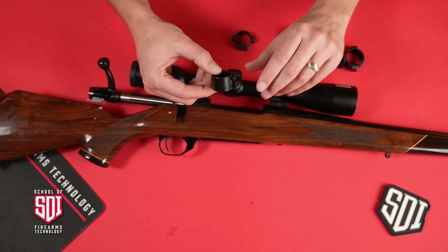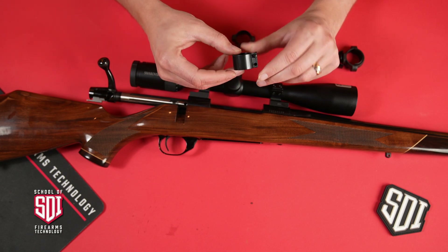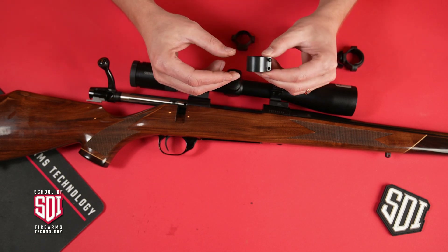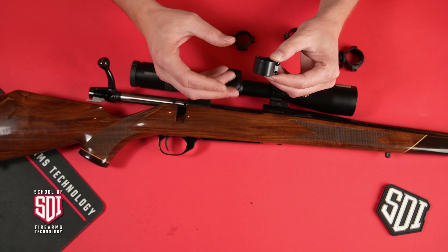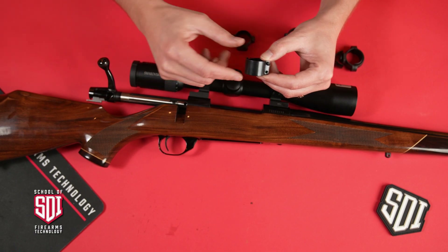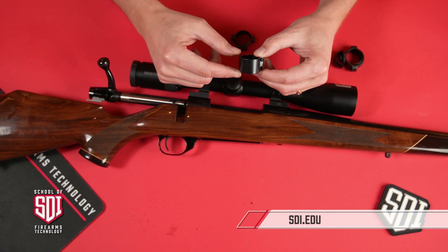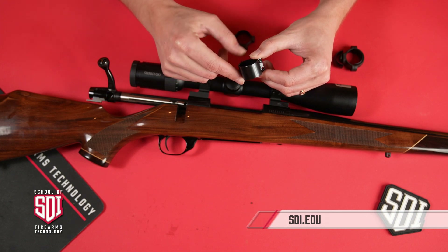So that's just a quick tour through some of the rings you find out in the industry and some of those positives and negatives that you'll encounter as you use these different ring systems. Hope you enjoyed this video. If you did, jump on and subscribe to our channel and look for other videos with this type of content coming out soon.